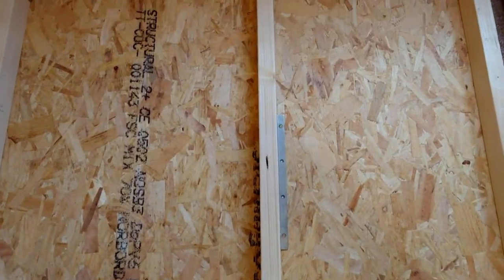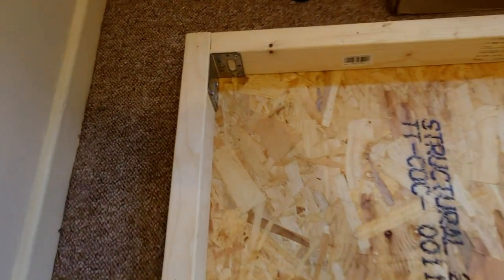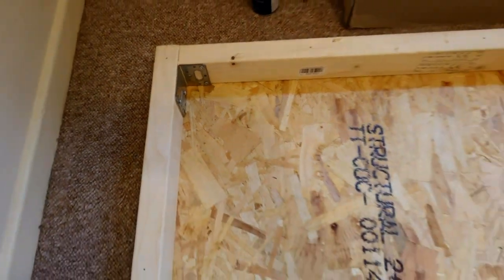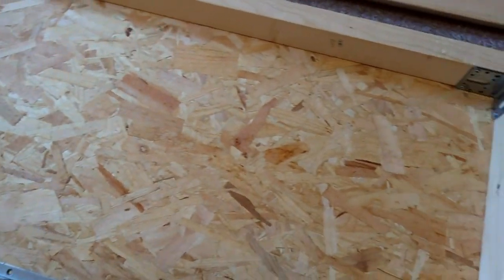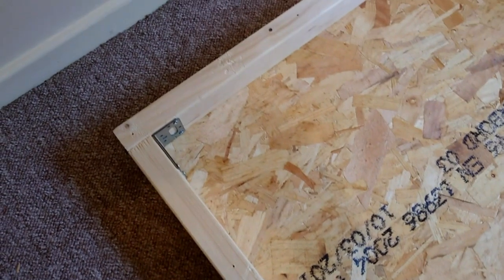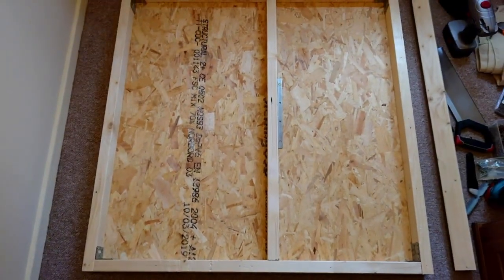This is the base I've built. It's using 18mm OSB3 and the studs are 38mm by 68mm or 63mm - something like that. It's a basic, simple structure using brackets and screws. The width is enough to fit the fiberglass that's going to go into the left-hand side panel, and the other side is going to have to be cut a little bit short. This is the first section of the base for the booth.